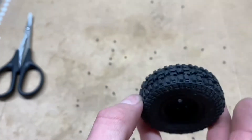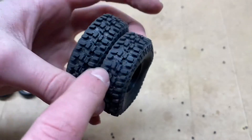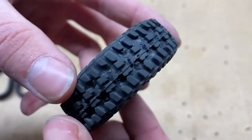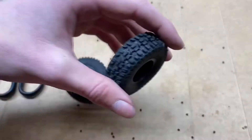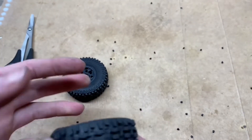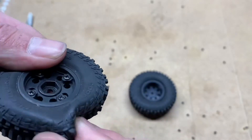Now with my TRX4 tires, what I did is I trimmed them and I siped them — meaning I cut tiny little slits, little grooves on the knobs. But as you can see, I tried to do that here and the Dremel is just too big for these tiny little knobs. So maybe if you had a skinnier Dremel wheel, or some other way to cut it like a razor blade or an exacto knife, that would be great.